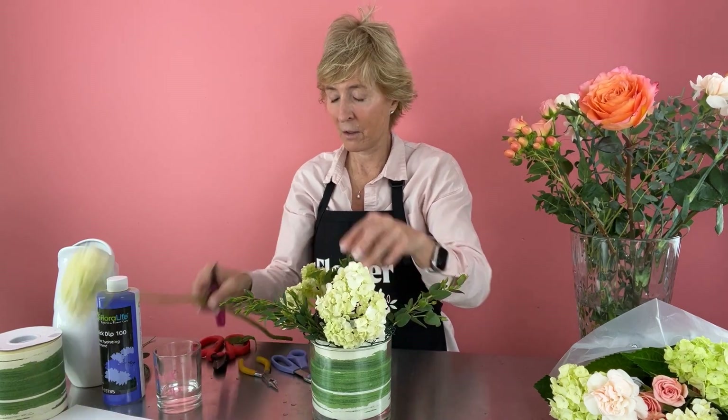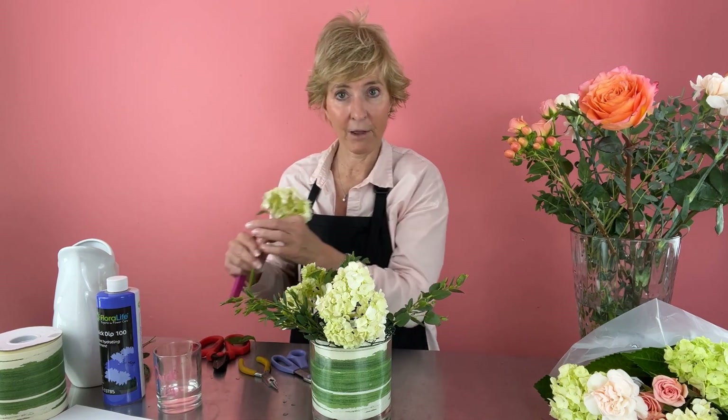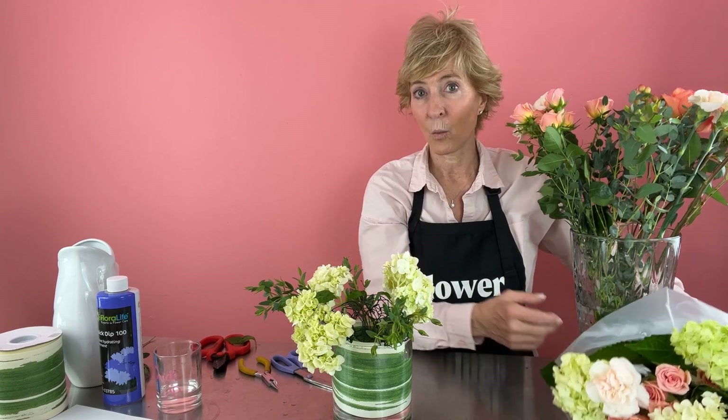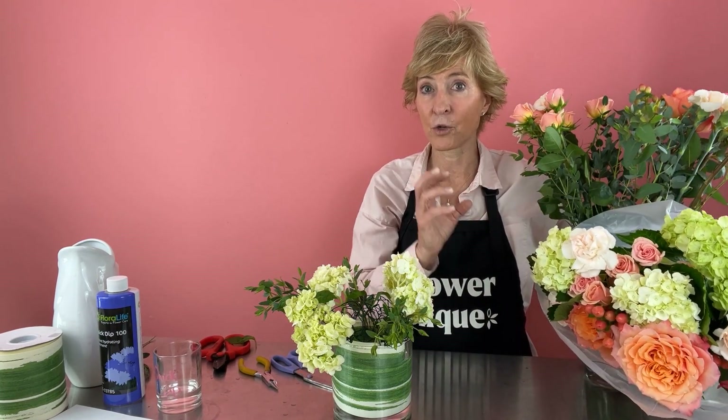Always keeping in mind the flowers that I'm using from my recipe — because I have that recipe in front of me — I'm not using any more flowers than I have there. I want to be sure that the flowers I'm putting in the design are right beside me on my work table, so I'm not tempted to go back to the cooler and get more. You can also buy pre-made bouquets with flowers that match recipes, and that makes sure you're controlling the amount of flowers and the cost of each stem going into the arrangement.